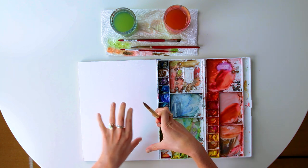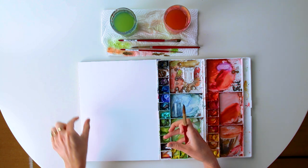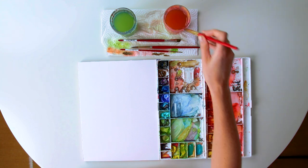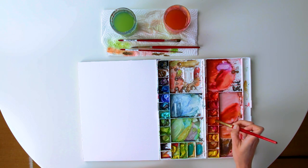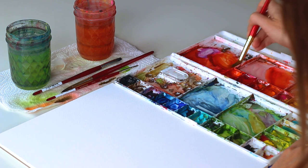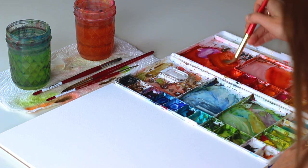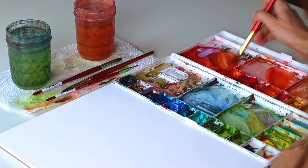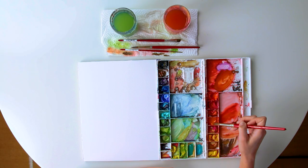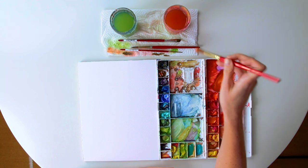So every stroke is going to be a C curve for each little section or groove of the pumpkin. I'm going to load up my size 16 brush with some cadmium orange and a touch of Scarlet Lake. I don't clean my palette — you can if you want to, but that's how happy accidents happen, as Bob Ross would say. So I've got a mixture of cadmium orange, a touch of Scarlet Lake, and a touch of burnt umber for my pumpkin color.